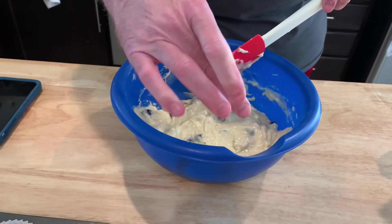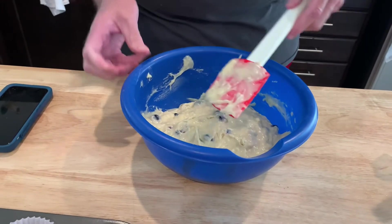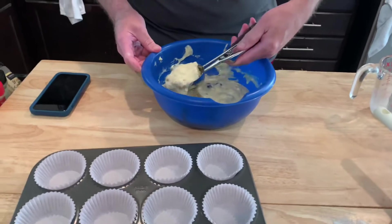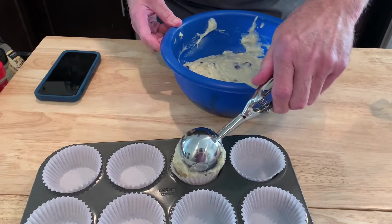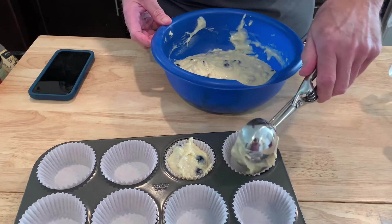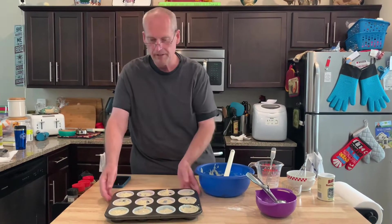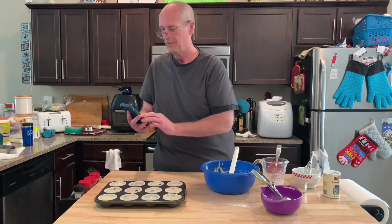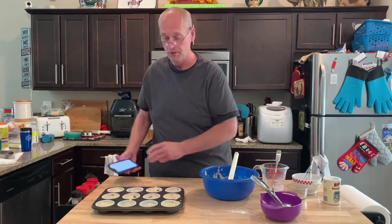I thought I'd use a pitcher I could pour from, but pouring isn't really going to work — better to use a scoop. Let's get these in the pan. Into the oven for about 25 to 30 minutes. This is the AllRecipes recipe — 25 minutes or until golden.